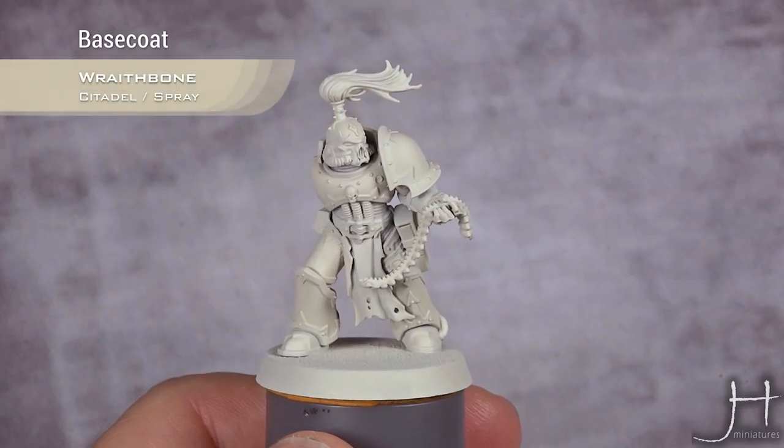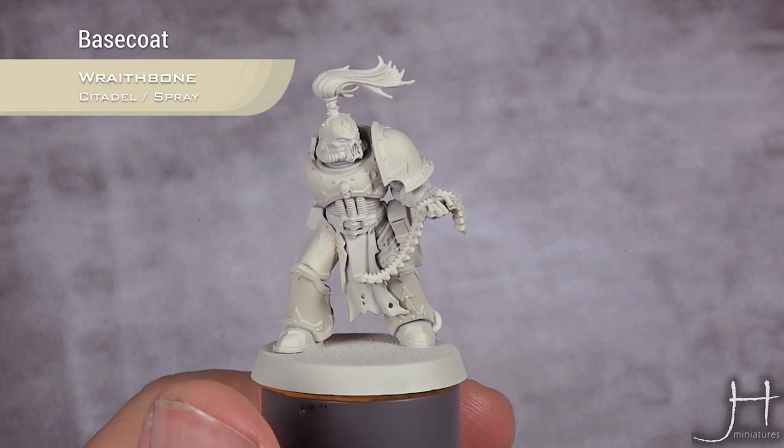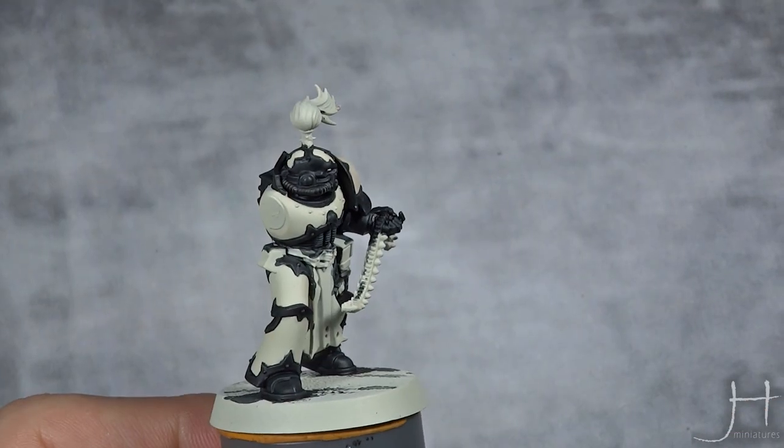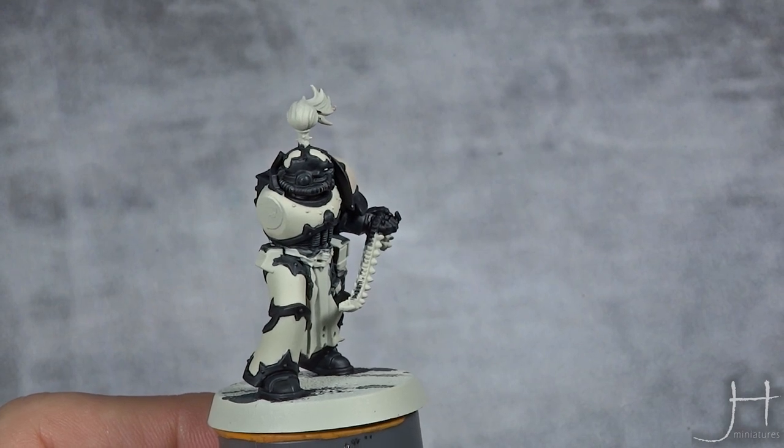As you can see, we're starting from a base coat of Wraithbone spray. I also did a very quick layer of the Wraithbone base paint over all the areas that didn't catch the spray very well. I'm going to base coat all the pink areas using a mix of three parts Dark Old Flesh and one part Bollopus Pink.